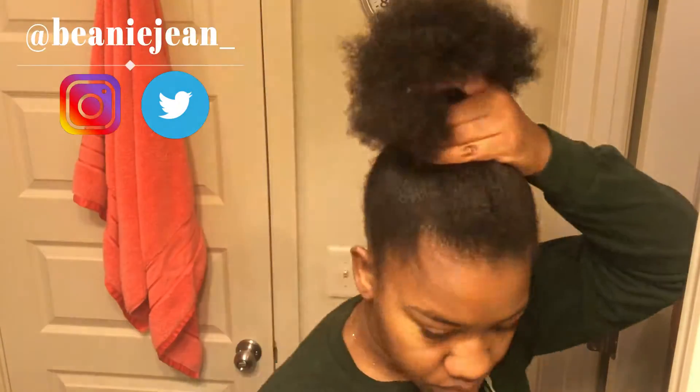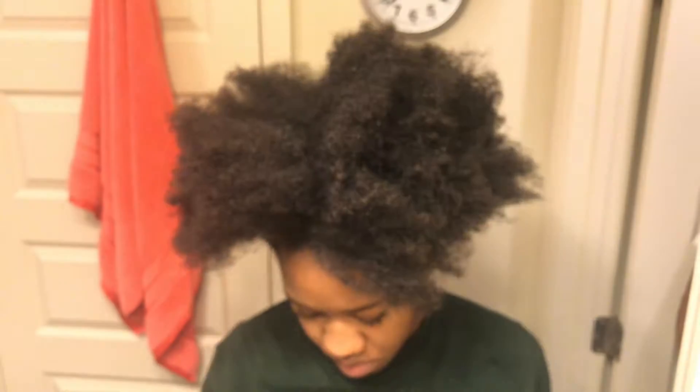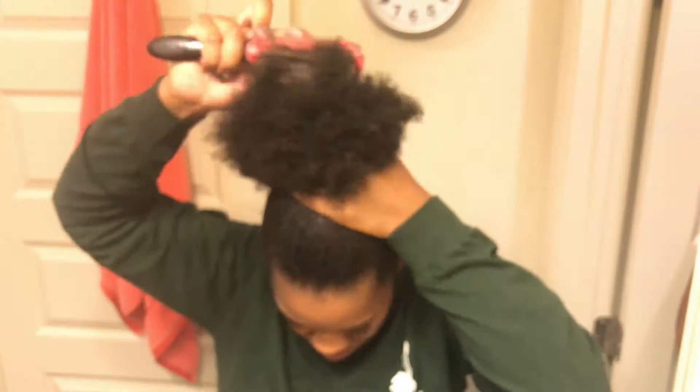I usually brush my hair up into the bun first just to make sure I have my placement right. Then I'm going to use the Cantu Define and Shine Custard as my gel because I don't like gel — it always flakes on me. It works just fine and it's moisturizing. Brushing my hair up into the bun is made super easy by the leave-in conditioner, the oil, and the custard, which all have a lot of slip. That's how I wrangle my afro into my bun, then I wrap the hair elastic around three times.